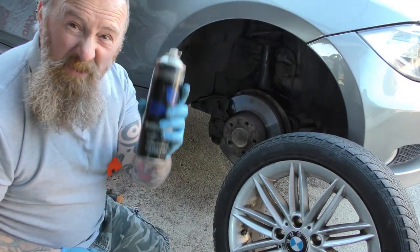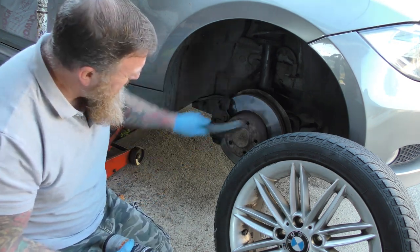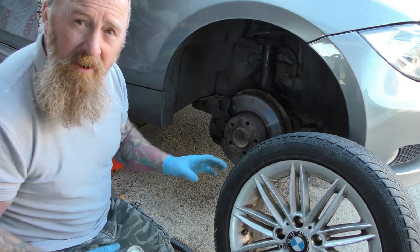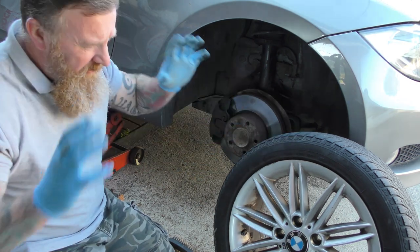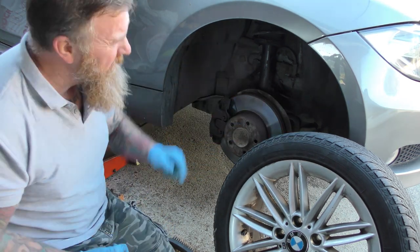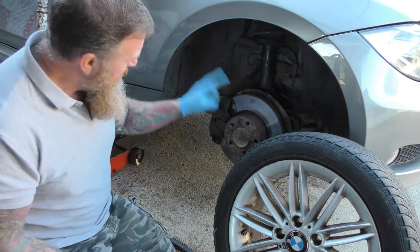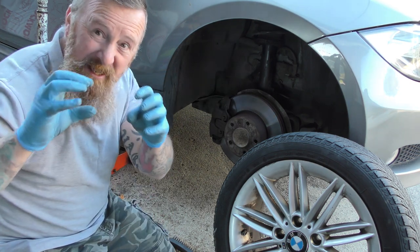This is what the wire brush was for - a bit of copper grease. Clean up around the hub because that's where it seems to be sticking. Copper grease around there - don't get it on the disc. Wipe it off and then put the wheel back on. That will save you having all the hassle next time because that's where it came off. The fitment was bloody hard - I was whacking it for ages.